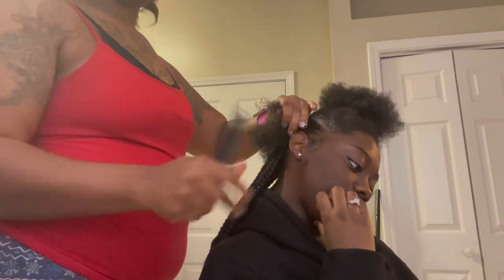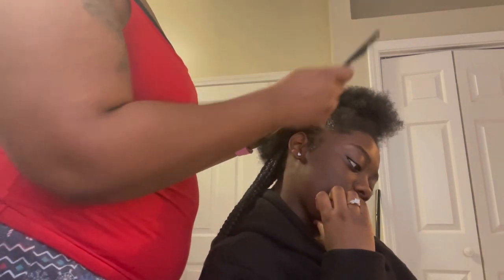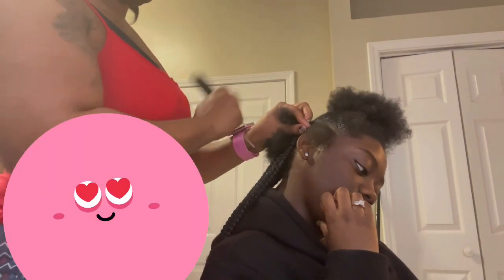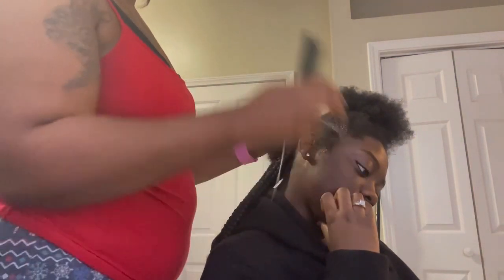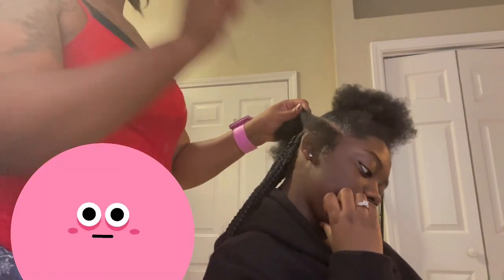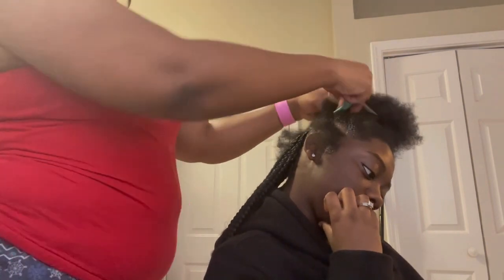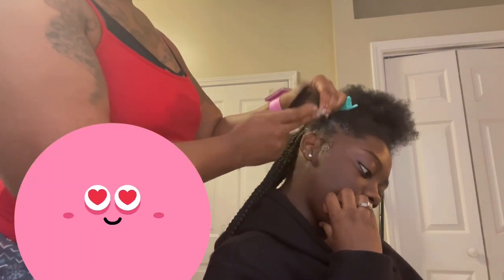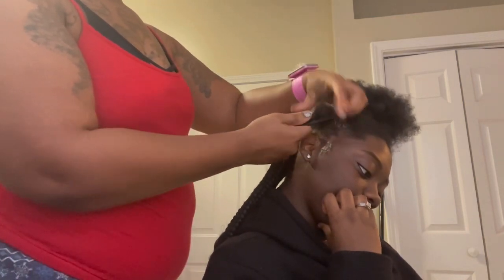Because she likes edges, I'm gonna part her scalp. I am also putting the jam in between her parts. The jam on your parts helps you to see the parts and helps you to make clean parts. And I'm gonna start the individual braid for the knotless.